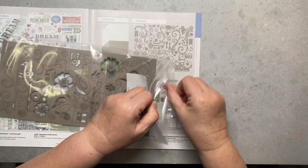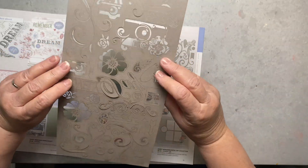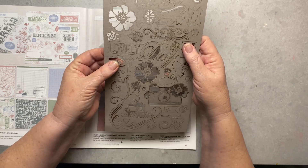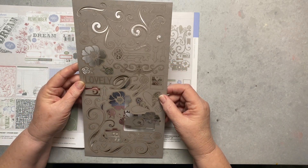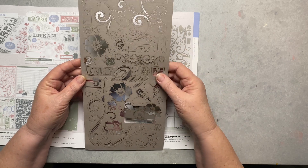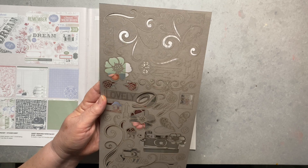They use the word 'die cuts' but these are actually cut by laser, which is how you get such incredible detail. Look at this camera — the little details cut out are so delicate. This card stock is mink. I'm thinking I'll use some of these on older family members, male or female. The words include 'lovely day,' 'smile,' and lots of scrollwork, so this is going to get a lot of use for me.